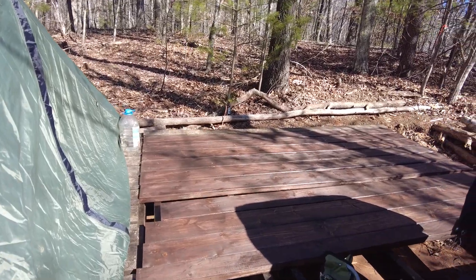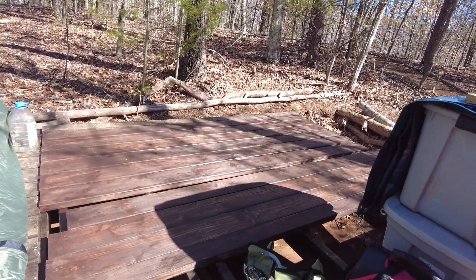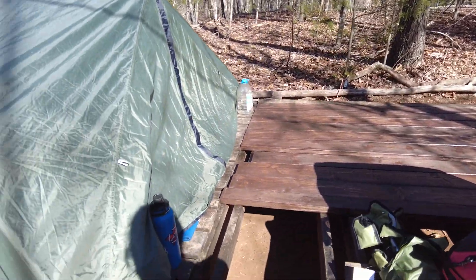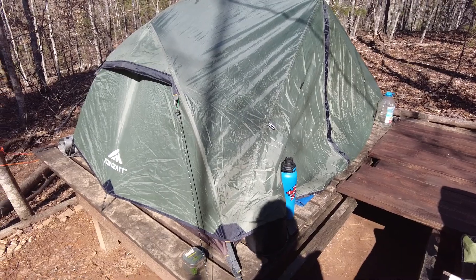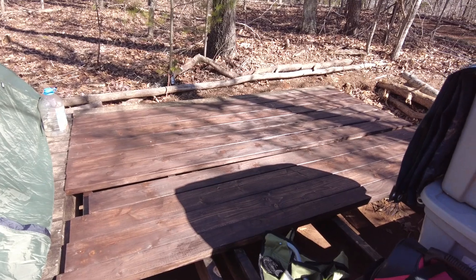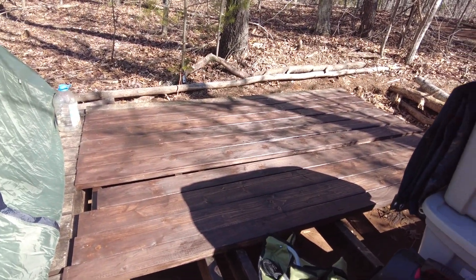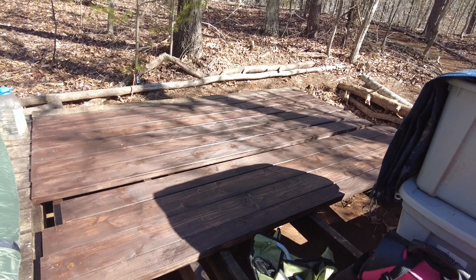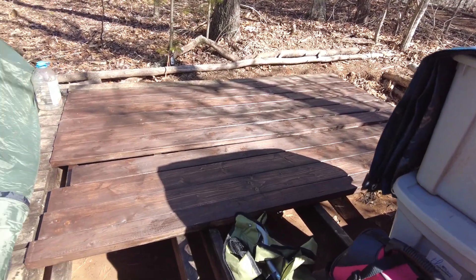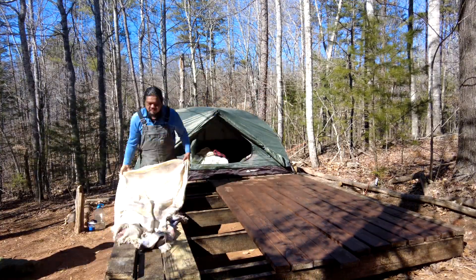We are going to lay out those boards so that I can move the tent from the patio deck to this little tent platform. That's eight feet there, and then it's going to be about five feet or so when you put all those boards together, and that's basically what the tent is sitting on now.